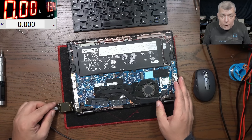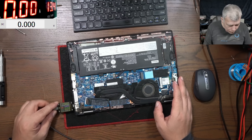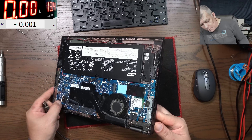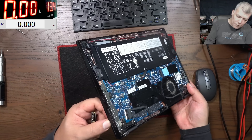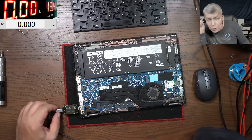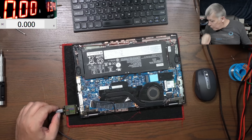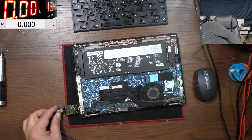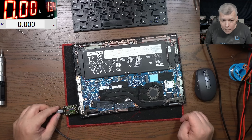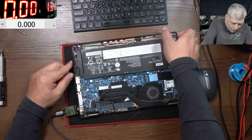With the USB-C plugged in, it's coming on 5 volts — it's not negotiating the voltage. This must be the charging port, it's the only one. That's strange. The customer says the laptop is coming on 5 volts — you can see on the charger. Wait, is it because of my charger? No, same 5 volts. It's not negotiating the voltage.